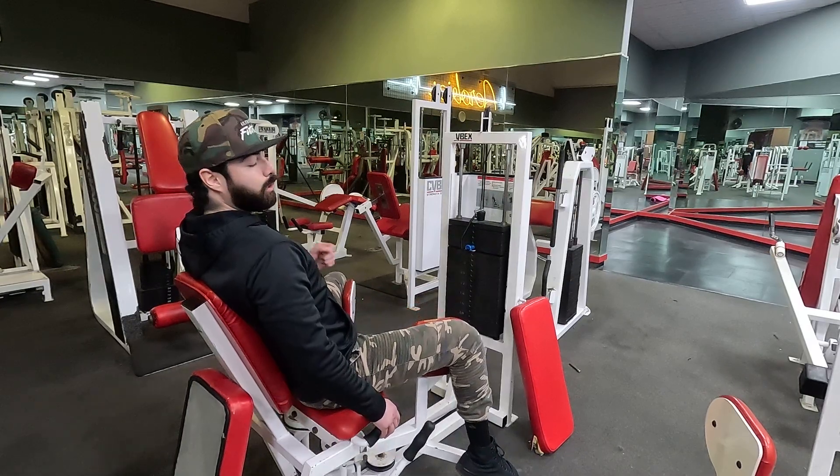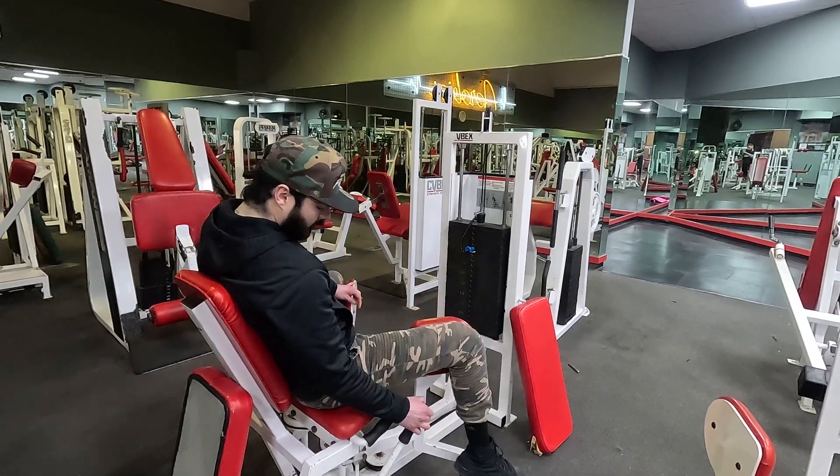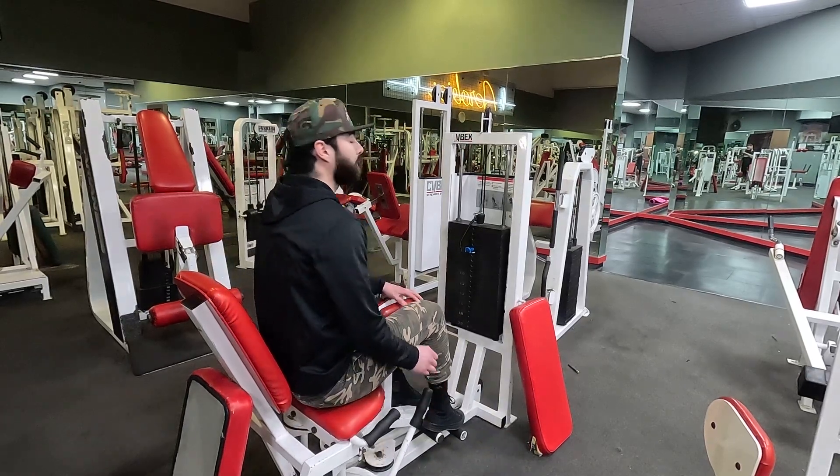Once you're done, all the way down, hold the lever, pull it back in — you're all set.